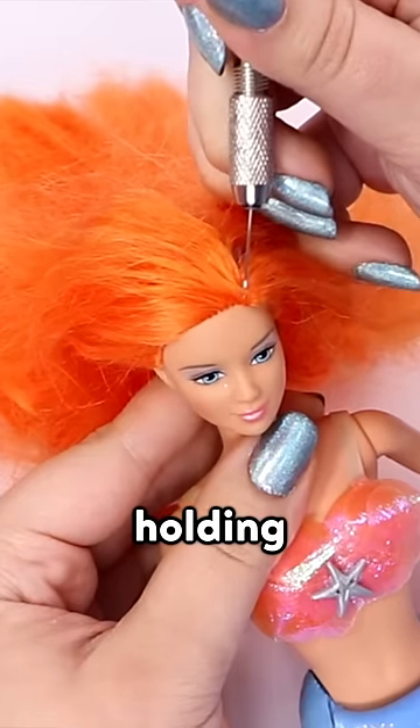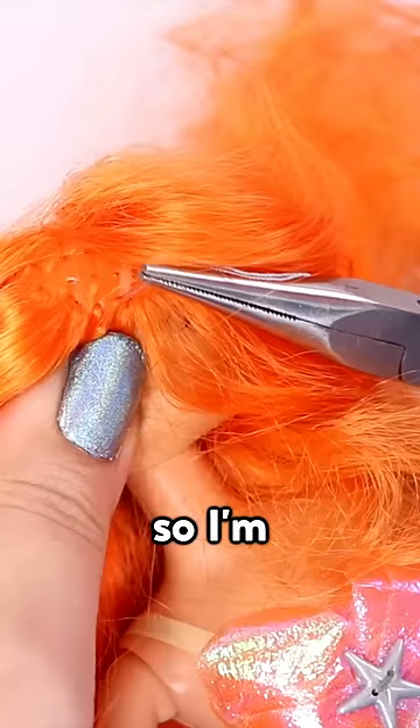I'm taking her hair out of this braid. She's missing her crown. The threads that were holding it in place are still in her head, so I'm just removing those.